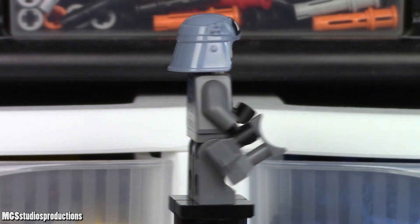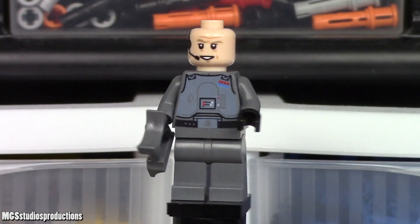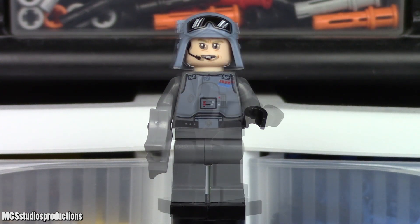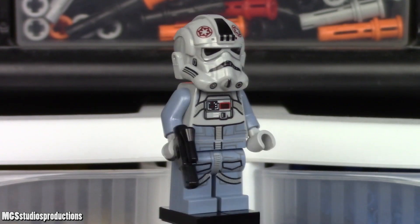The General Veers figure included in the set is quite good. There are no printing quality issues, and it is a fairly accurate figure. Aside from the alternate face, the figure is also equipped with a pair of micro-binoculars.